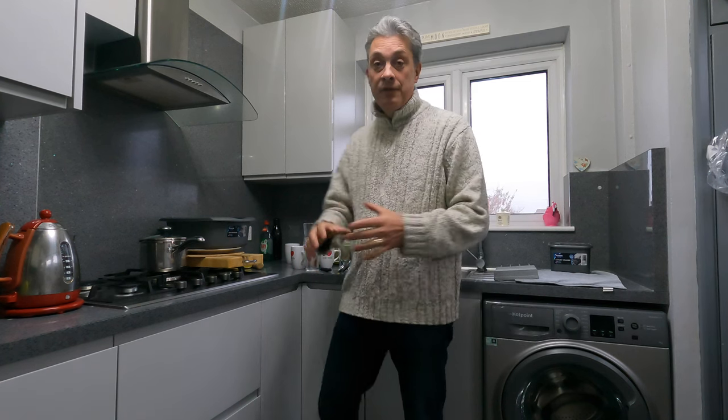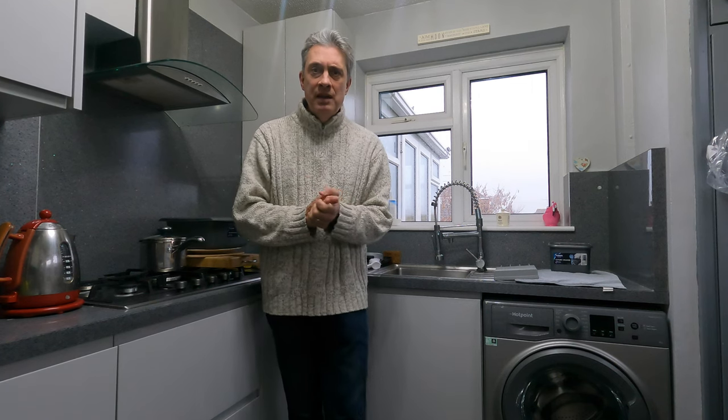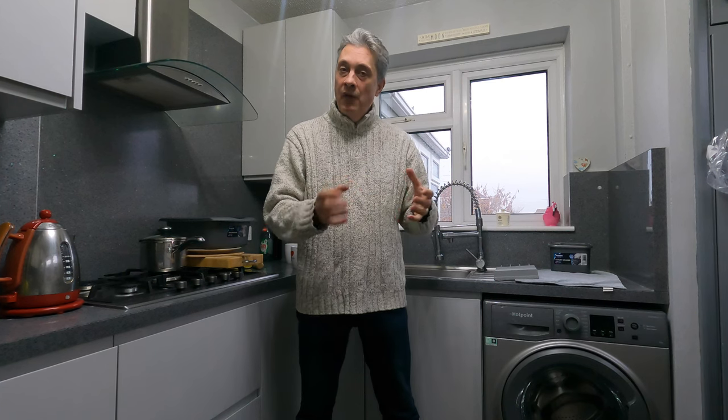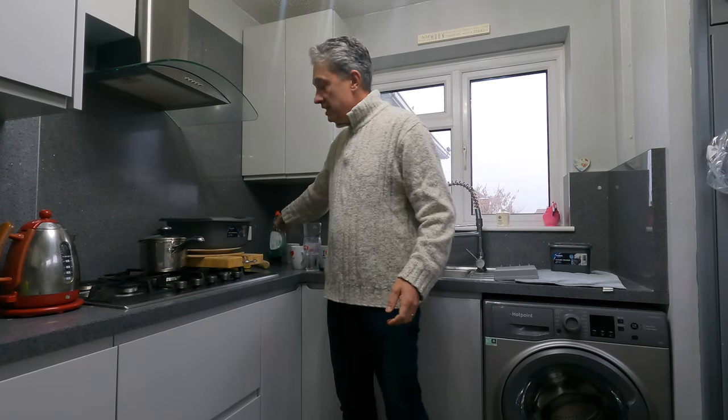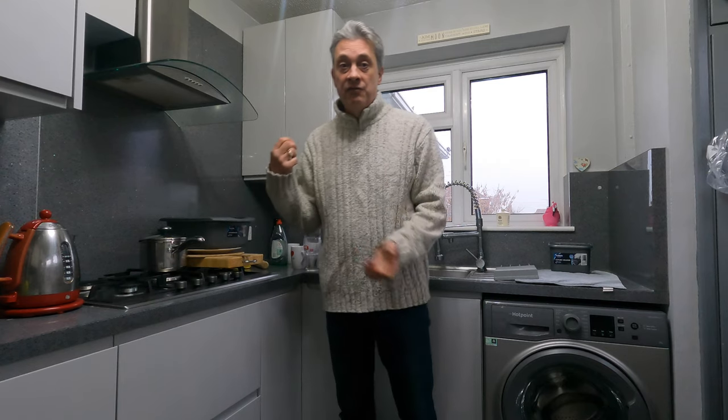There are other costs associated with the dishwasher too. We live in Kent, so we'd use salt and rinse aid even with the most expensive dishwasher tablets — we still needed to add some salt and rinse aid from time to time. That's an added cost. And dishwasher tablets are no cheaper than washing-up liquid — a good quality washing-up liquid doesn't cost a fortune and lasts for ages.